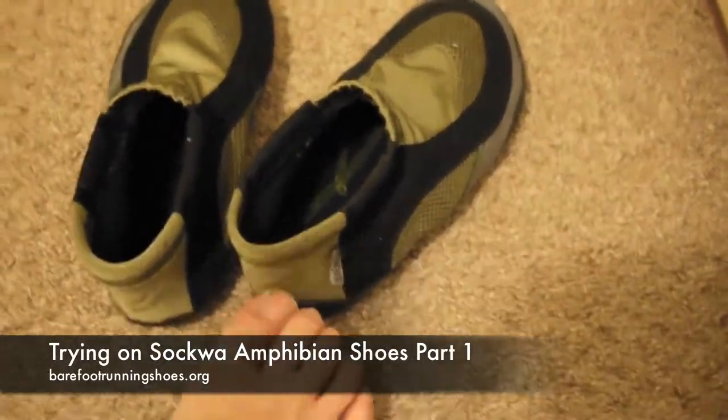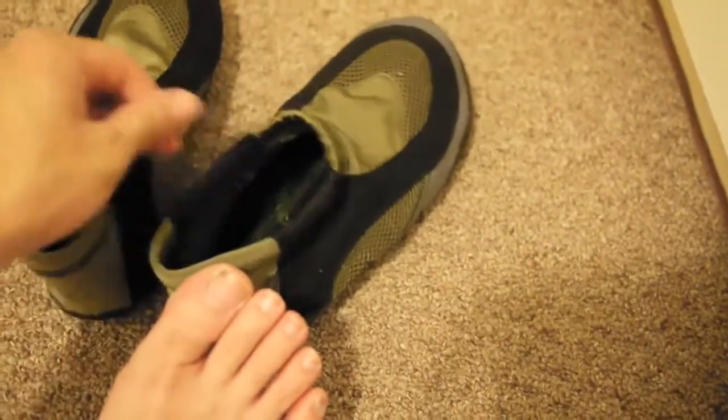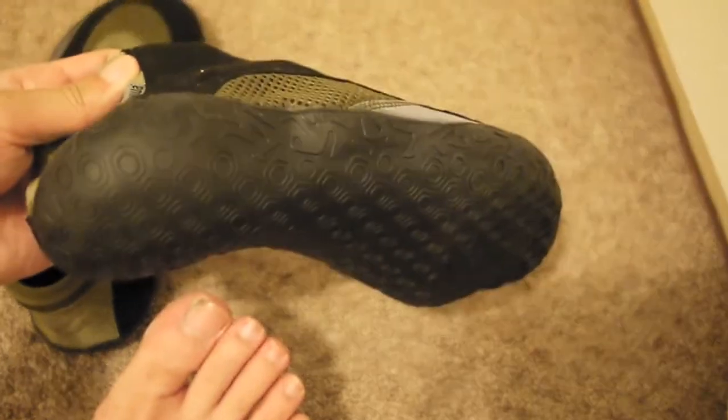So, let's see what it's like to put on one of these Sokwa Amphibian shoes. Looks like a sock. Let's see if it's as easy to put on as a sock. One hand or two, mind you.